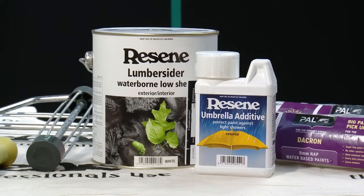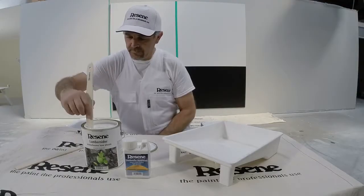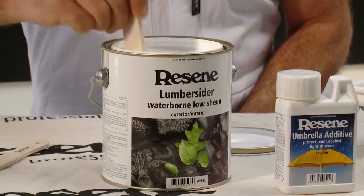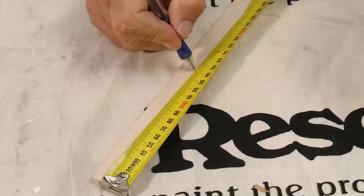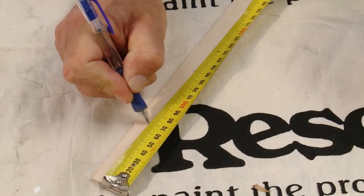Resine Umbrella Additive is an additive for exterior waterborne coatings that will provide rapid protection from showers and light rain, even before the coating has fully dried. This test will demonstrate the effectiveness of Resine Umbrella Additive.